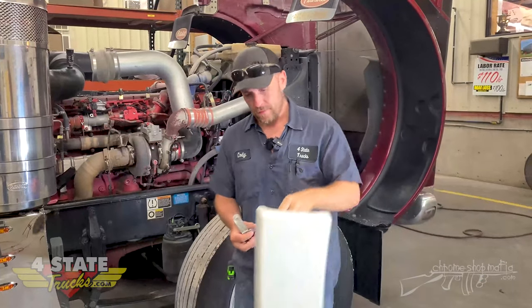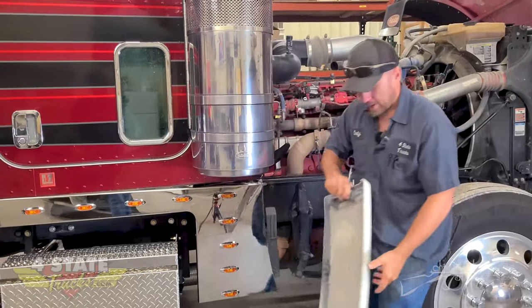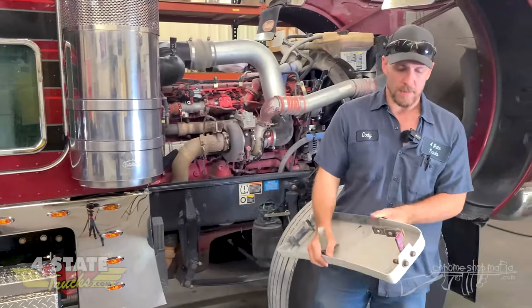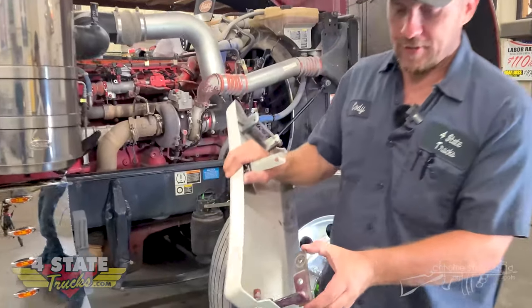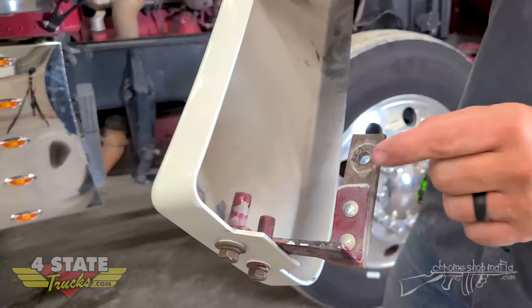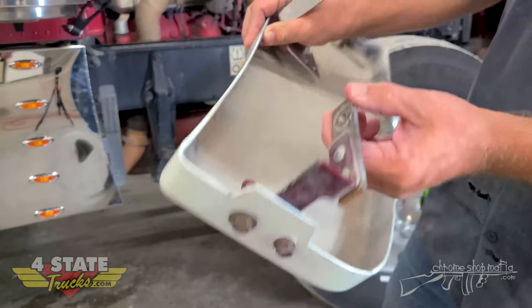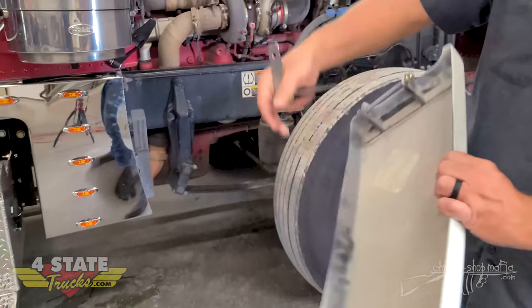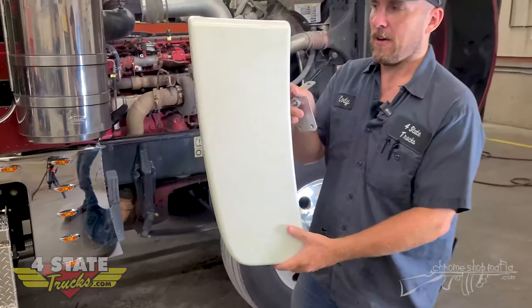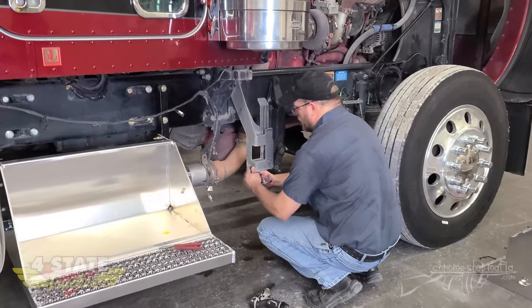Here's your factory cowl panel — this is what the truck would have come with. It's going to have a solid bracket on the bottom. You can see this solid bracket has already broken once and they've had to repair it. It broke right here, so they just cut it off smooth and riveted on a heavier piece.